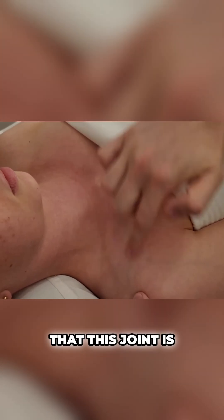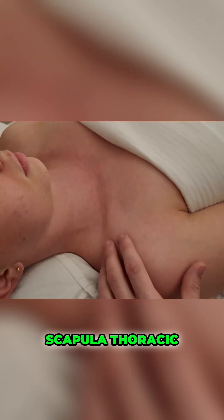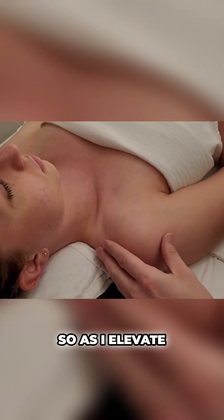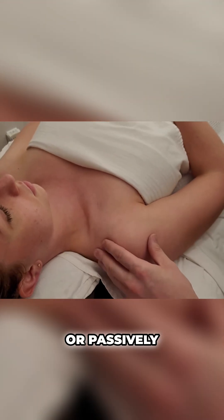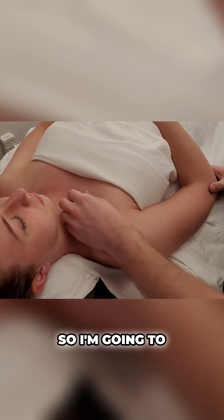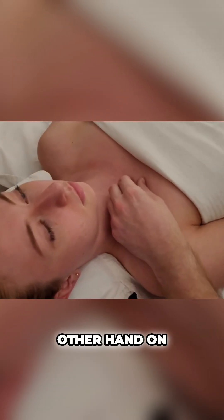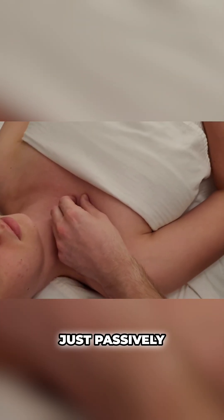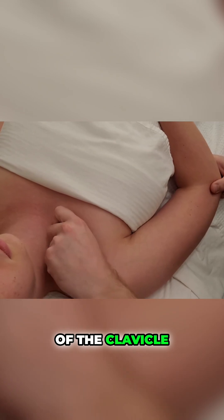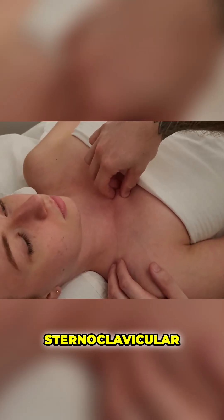Another way to prove this joint is to move the clavicle, which is often involved with scapulothoracic motion or the whole shoulder complex. As I elevate or passively depress, that clavicle is moving up and down. I'm going to put my fingertips back on that joint space, and with my other hand on her elbow, I'm passively lifting up that shoulder and I can feel the end of the clavicle moving back and forth. That's a good way to help prove that you're on the sternoclavicular joint.